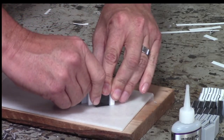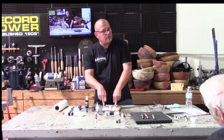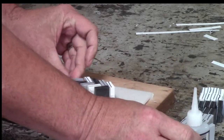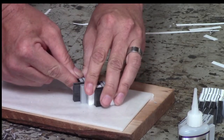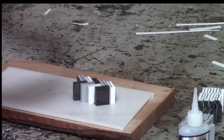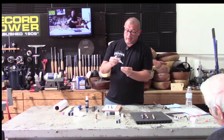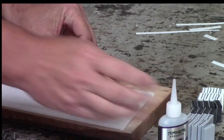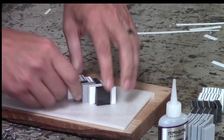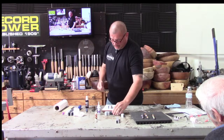Keep everything as flat as possible. When I first started building these my pieces were a little wobbly — if you send something through a table saw that's not flat, the table saw sends it back, and it's not fun. If it does come out a little wobbly because cuts aren't perfectly 90 degrees, just hit it on the disc sander and flatten it out, and you should be fine.